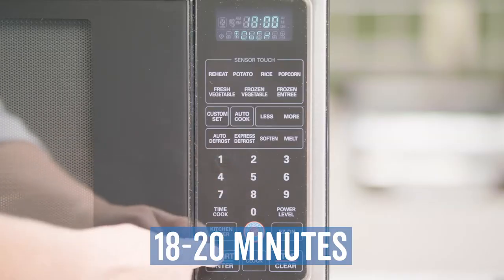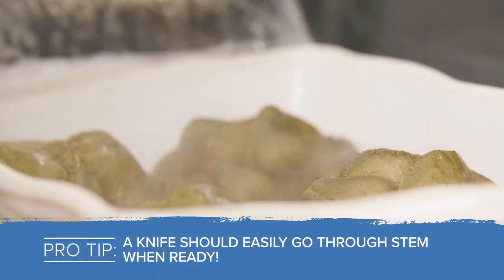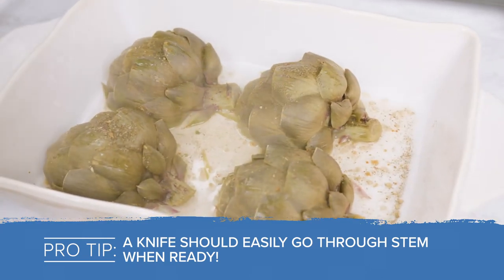Cook for 18 minutes. Pro tip: you know it's ready because a knife should easily pierce the bottom stem.